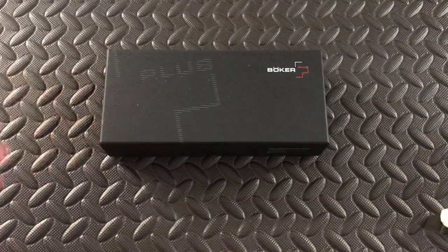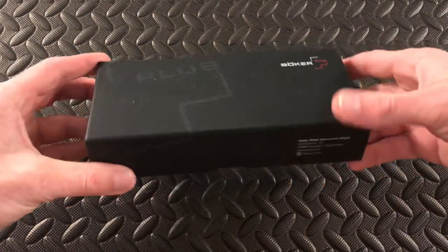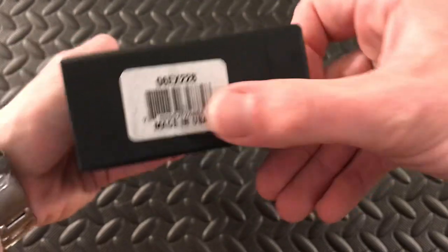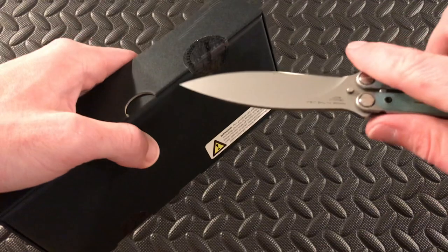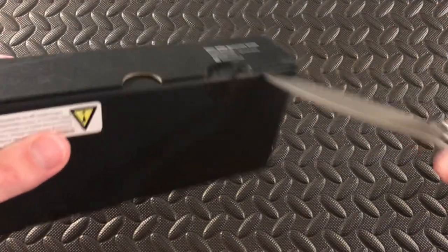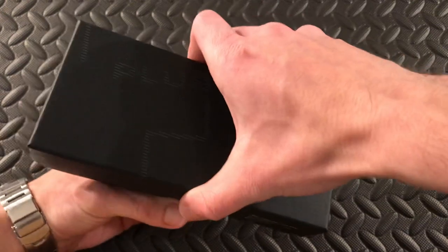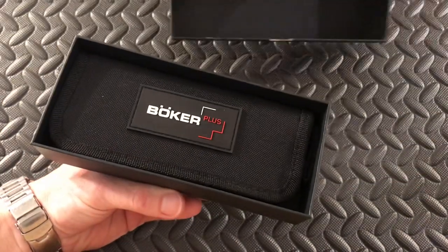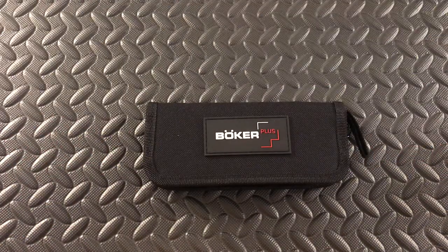What we've got here is going to be the Boker Plus Balisong, made in the USA, newly released. This was just delivered to me yesterday, ordered it from Blade HQ. I'm really excited for this as it's going to be a live version of the Red Training Balisong — if you guys are familiar with that, I'll be throwing that up in this video. Huge fan of that, and I'll be doing a long-term review on that as well.